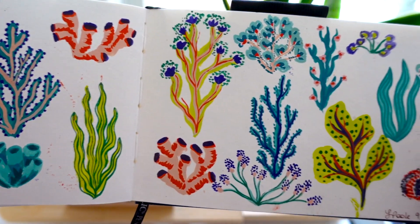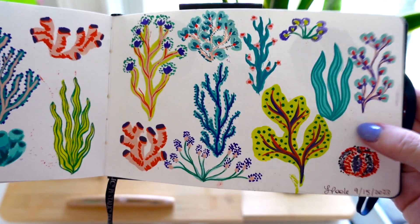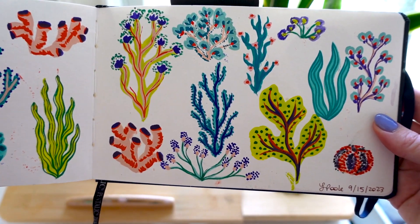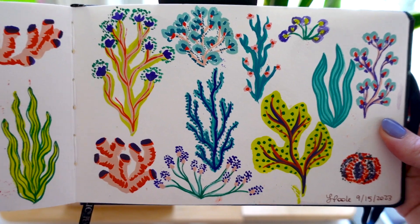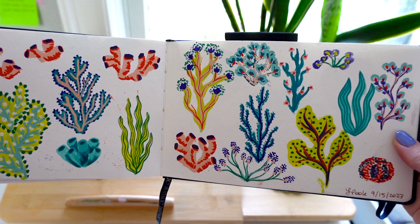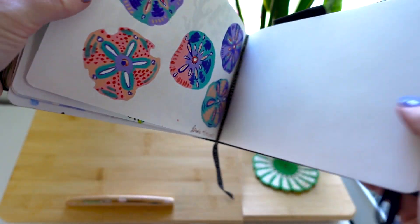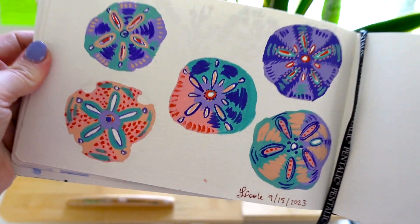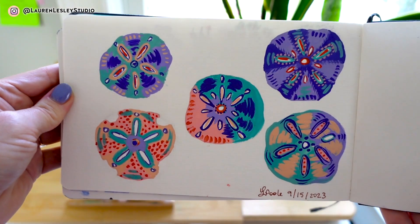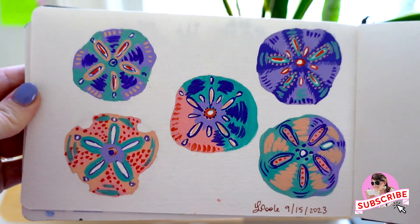Sometimes I'll scan these and then arrange them in Photoshop so I still have that hand-painted look, but I can play with the composition in Photoshop. I haven't done that yet, but I'm excited to build some patterns from these motifs. And then the very last one, also in gouache, is these sand dollars. I'm excited to build out that collection — I just need to scan these.